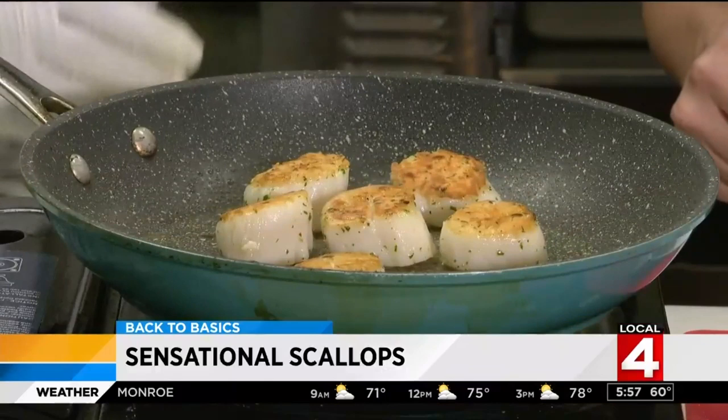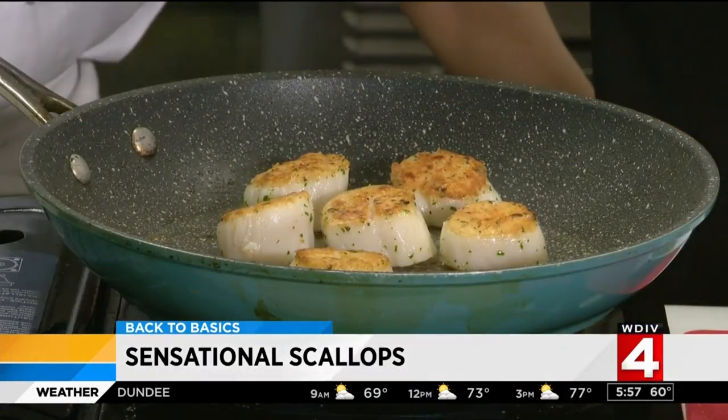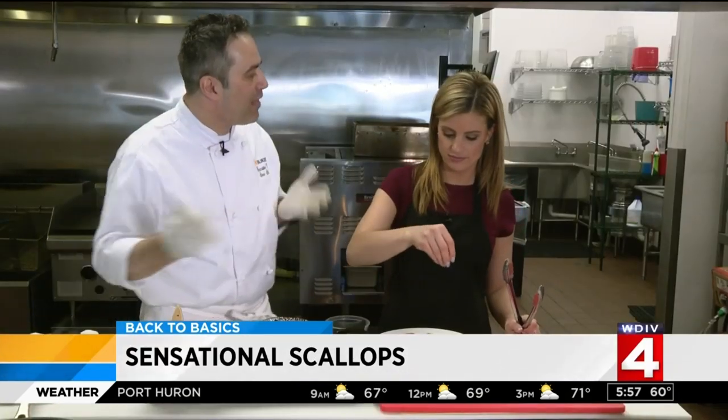Once each side is golden brown, dress it up. Here you can add the white wine, the capers, the tomato, the garlic, and then go ahead and pour it right on. Then hit it with a little bit of parsley. And then, a little voila.